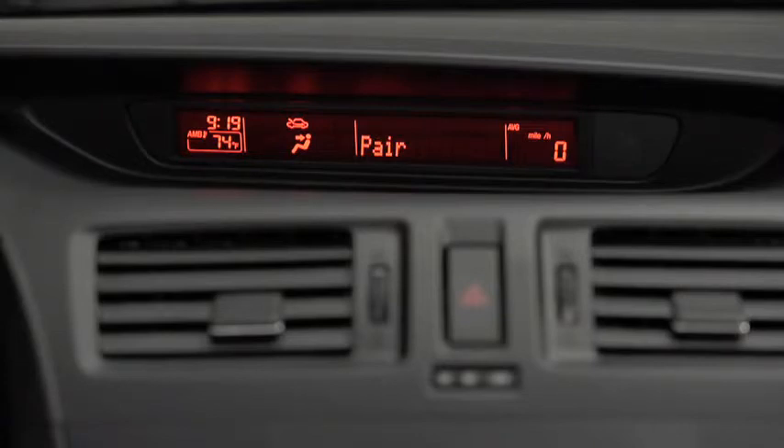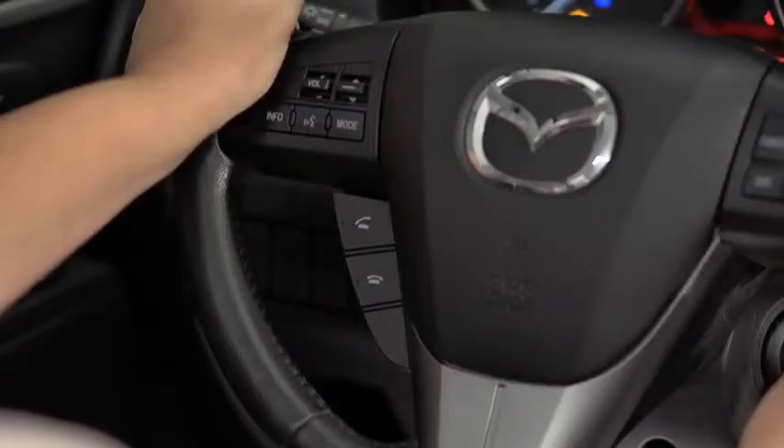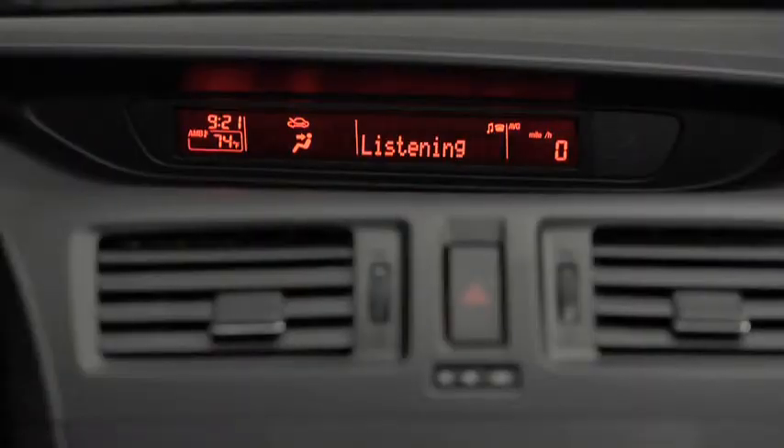Pairing complete. To make a call, press and release the Pick Up or Talk button. After the beep, say, Dial.